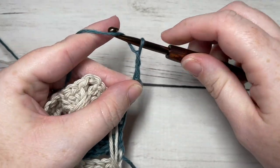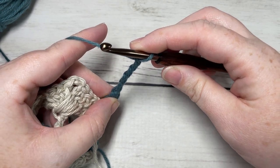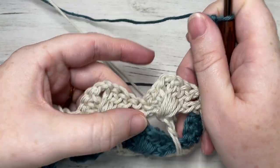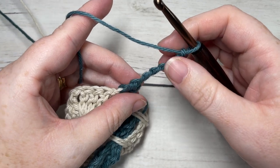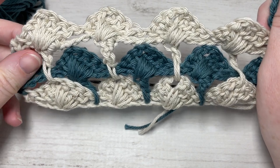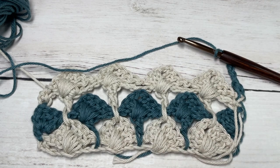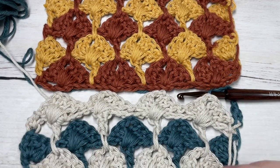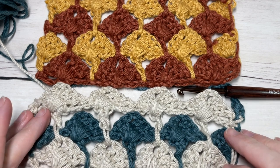Row two begins with the chain one and half double crochet into the first stitch, followed by your chain seven and then the long double crochet into the chain two space three rows below. Repeat rows two, three, four, and five for as long as you'd like, then fasten off and weave in your ends. That's it for the crossed box stitch! Thank you so much for joining me — I invite you to subscribe, take a look around, and I look forward to seeing you again next Sunday for another great stitch tutorial. Until then, happy crocheting!